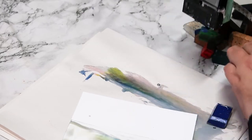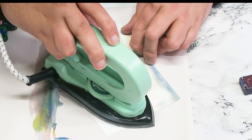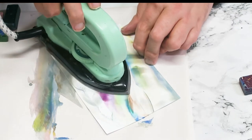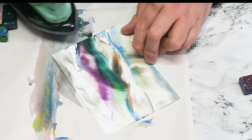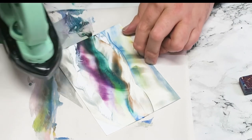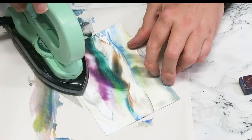Rest your iron down and just move the iron in a sweeping motion, then just move the wax out of the way so the iron doesn't crash into it, and then just go again.